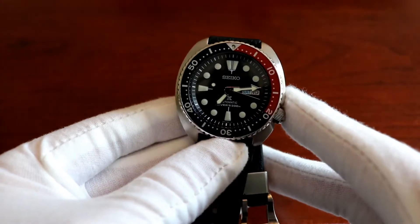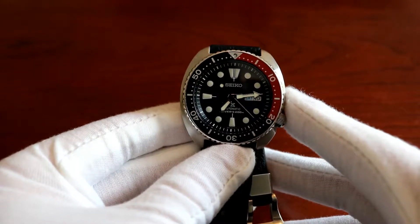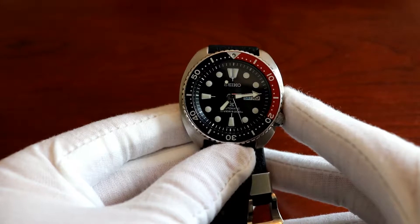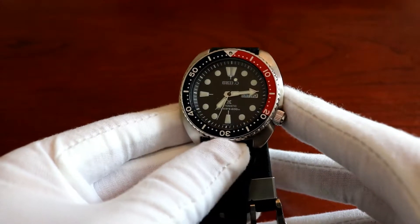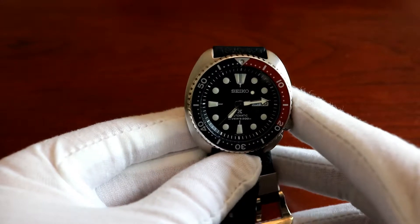If you're talking about the dimensions of this watch, it's just a hair wider across compared to an SKX model. It's 44 millimeters across, the same thickness — they're both about 13 millimeters thick. And the lug distance is the same too; both the SKX and the Turtle have a lug distance of 22 millimeters.